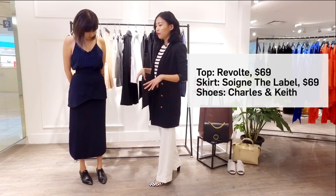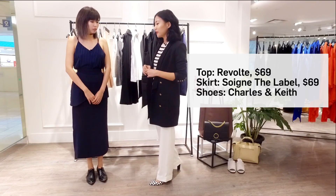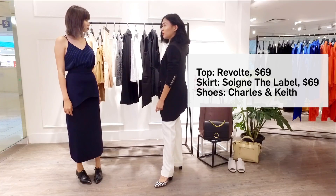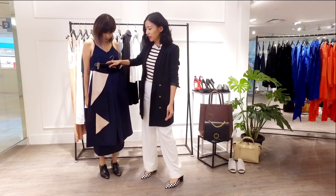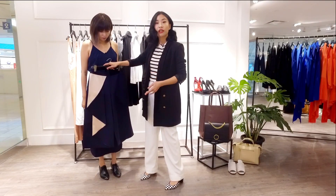Playing with proportions, like what Nicole is wearing — pencil skirts can actually give you a feminine silhouette when you give some definition to your waist. Another thing we can do is play with culottes. We have one here from Revolte. A trick to wearing culottes is to wear them two inches above the ankle, which actually helps to elongate your legs.